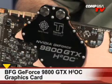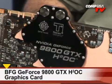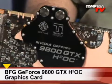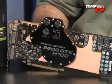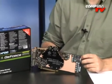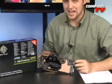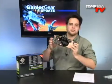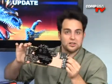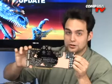It's another one from BFG's Thermo Intelligence line — the GeForce 9800 GTX H2OC. They combined water cooling and overclocking — it's like water, but overclocked. They've overclocked the heck out of this thing. It's a bit sick and disturbing what they've done. It's the perfect little thing — these cards love water cooling, not actual water.